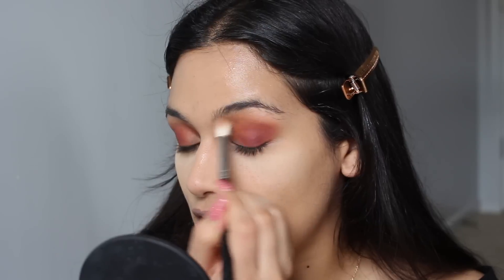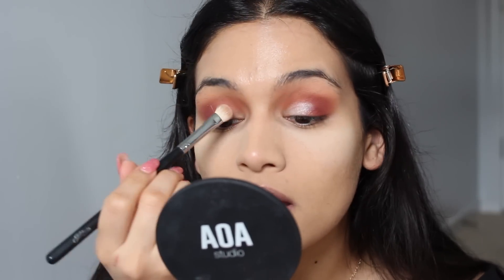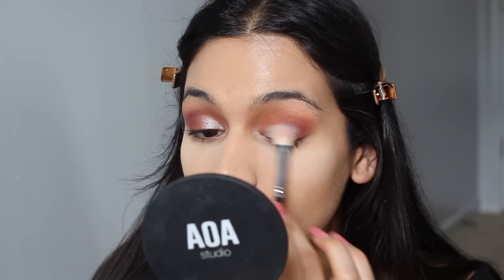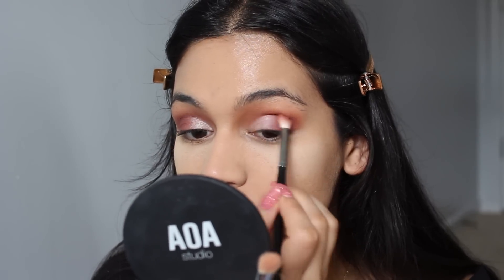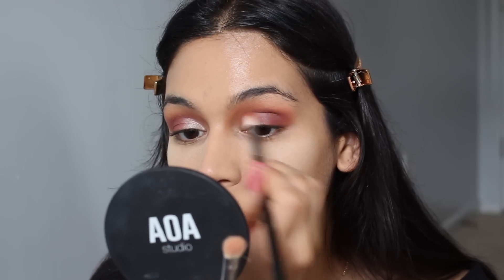I'm going to go back in with a fluffy blending brush and just make sure that everything on the top of our blend is nice and diffused. I'm going to take some of the shade Vermeer and put that right in the inner corner, but it's a little bit too shimmery for me. So what I'm going to do next is take some of Tempura and tone down the shimmer by applying it over top. Then I'll take that blending brush and go back over that blend where the light shade meets the red eyeshadow and just blend out that line so the middle can get a soft pink shade. It ends up looking really pretty on the eyes.